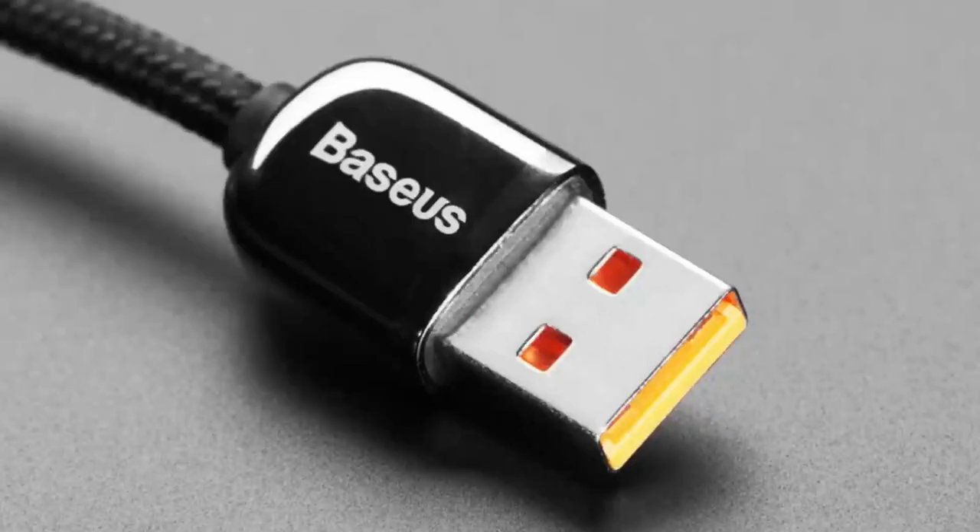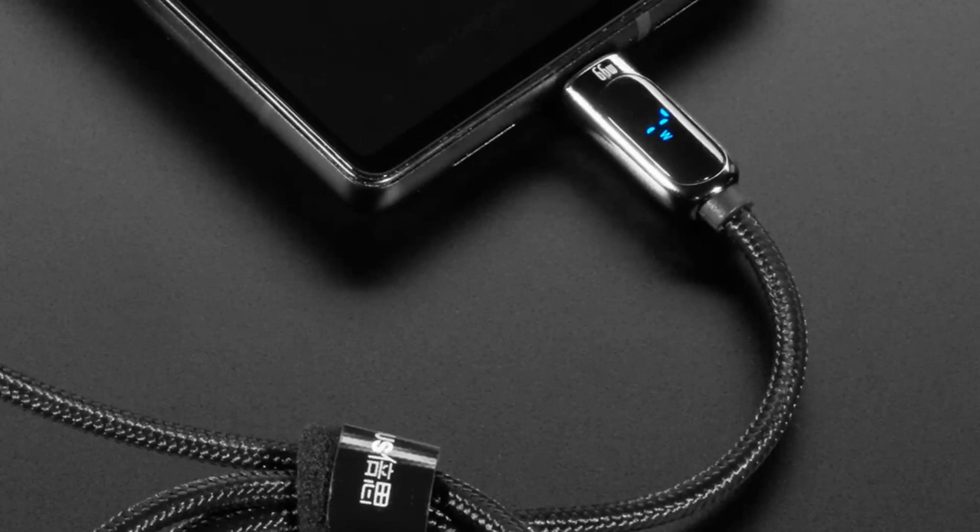Next up, we've got some handy USB cables that have a display built into them. Here's a close-up — this is an Android phone plugged into a wall adapter that's able to provide seven watts of power. For USB-A, this is a USB-A to USB-C cable, so you're not going to get power delivery with a lot of wattage, although this cable can handle 66 watts with Quick Charge. For the most part it's good for five-volt, one-to-three amp output.